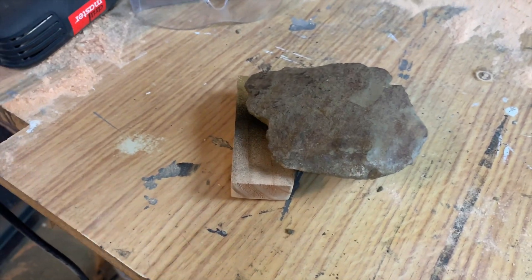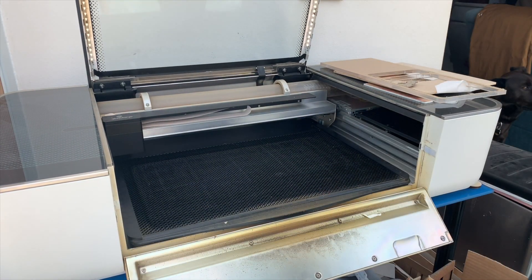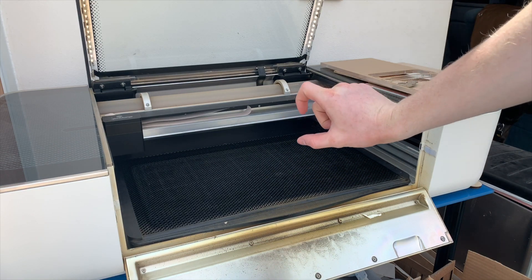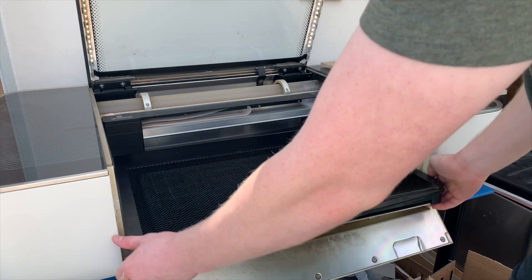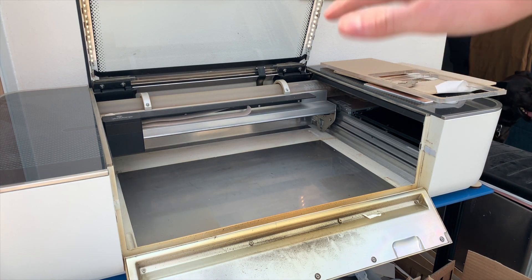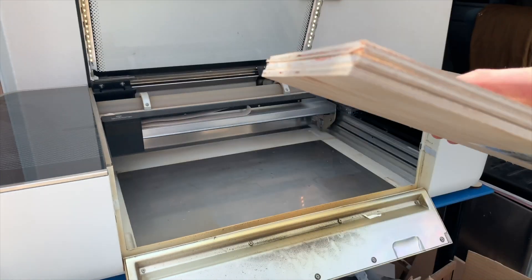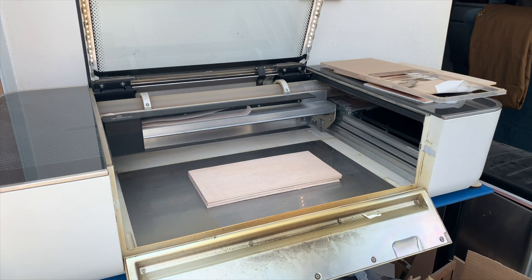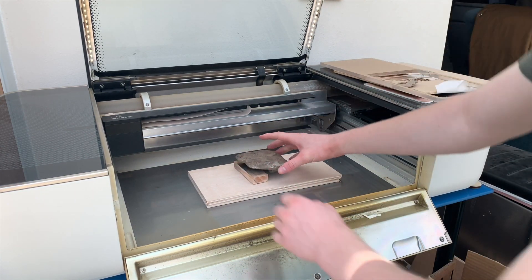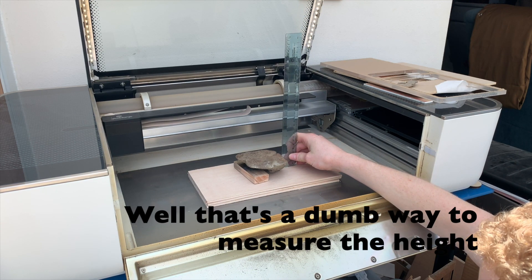I'll just have to take out the bed of the laser and then it'll be a little more complicated with the height settings, but this should work. The Glowforge only has about a half inch of workspace with the tray, but if you take out the tray it gives you an extra inch and a half of space. By the way, link in the description — you can get up to $500 off one of these. This is the Glowforge Basic; you can get $100 off this one, or up to $500 off the Pro. So we've got three pieces of quarter-inch plywood as a spacer — it looks like I'm about an inch and a half.